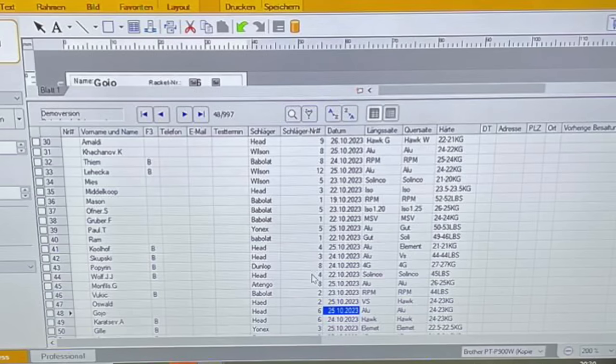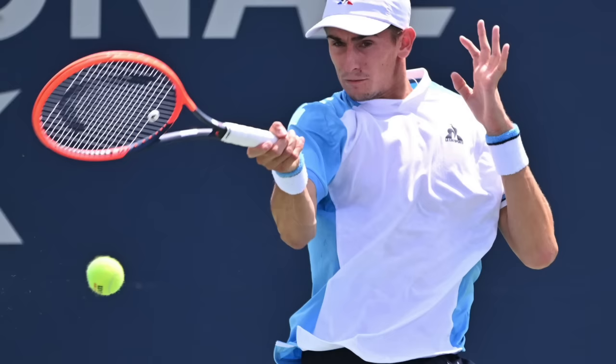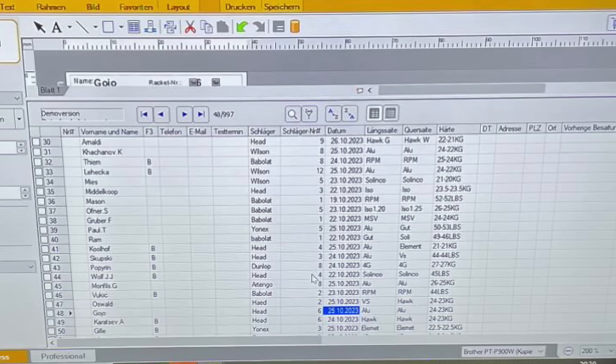Italian talent Matteo Arnaldi uses Hawk Gray in the mains and Hawk White on the crosses. Usually the lighter/white string is softer playing — that's pretty standard these days. 22 kilos mains, 21 kilos crosses. I think he's using some kind of Radical pro stock — possibly the Graphene version — but racket experts might correct me on that.